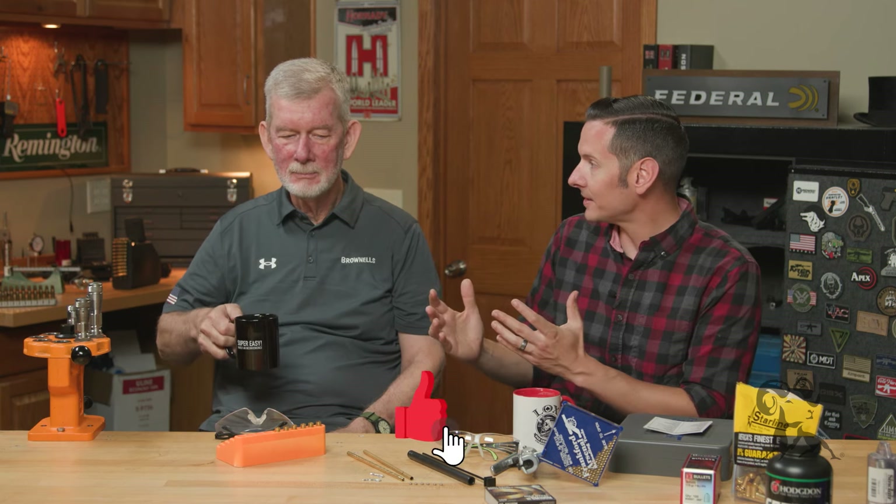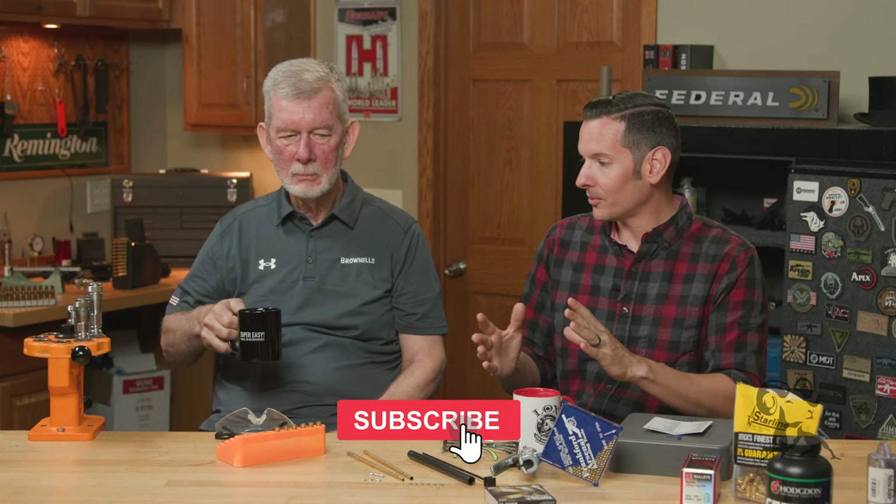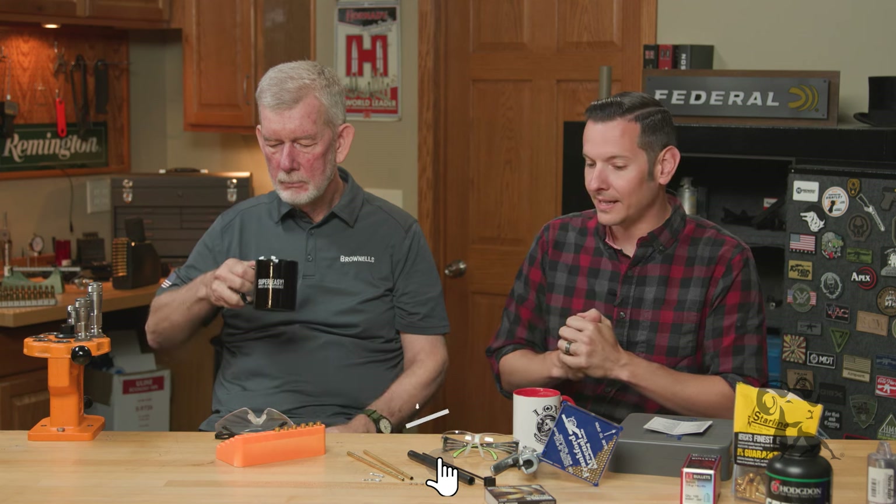Hi, Caleb and Steve from Brownells here. Next up in our reloading series we're going to be talking about primers. So Steve, let's go through a couple of ways to seat primers into cases so that we can be primed for the next operation. I guess you'd call this a primer on primers? A premier on primers.